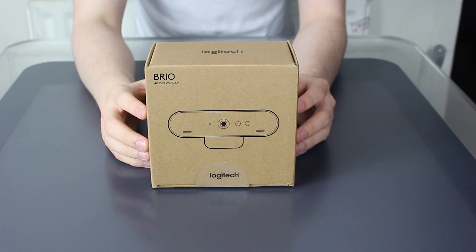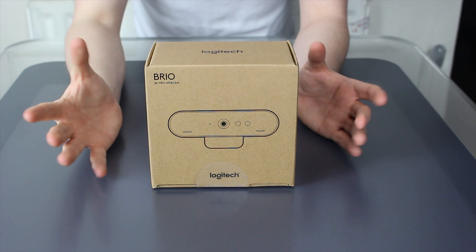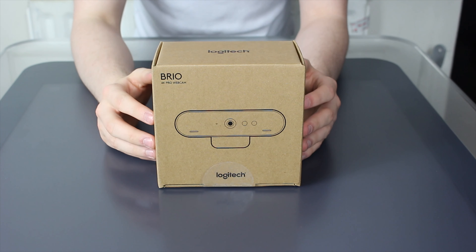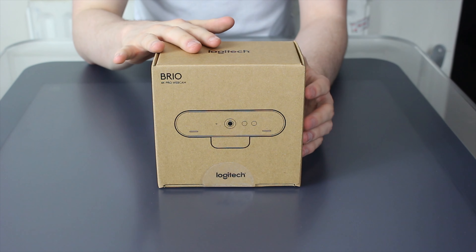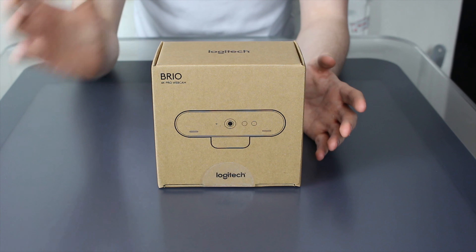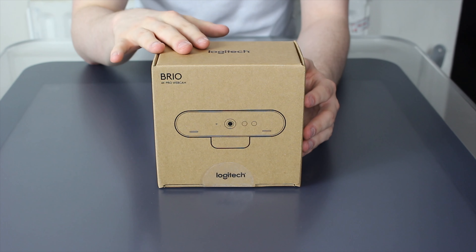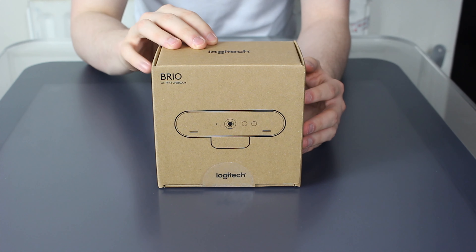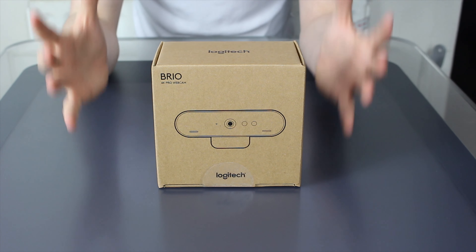As it says on the tin, this is a 4K webcam aimed at professional streamers, people who need to look fantastic during webcasts, or people who like to make YouTube videos via their webcams, because this is one of the first 4K webcams on the market. It also supports Windows Hello, HDR, and a number of other awesome things. This retails for $199 or £199 if you're in the UK, so it's not a cheap webcam, but it is a bit of a beast.